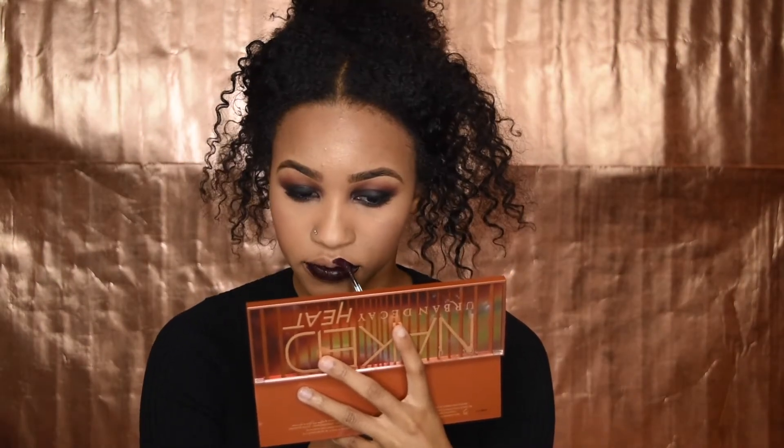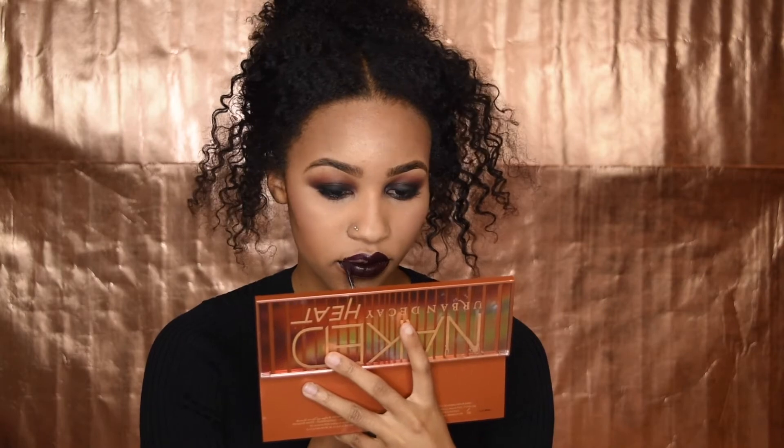For the lip, I'm going to be using 'Uniformly Fabulous' from MAC — it's basically a dark purple. I just fixed my lips. I had a hard time because I'm a perfectionist, especially with lippies and lipsticks — these lines just have to be perfect.